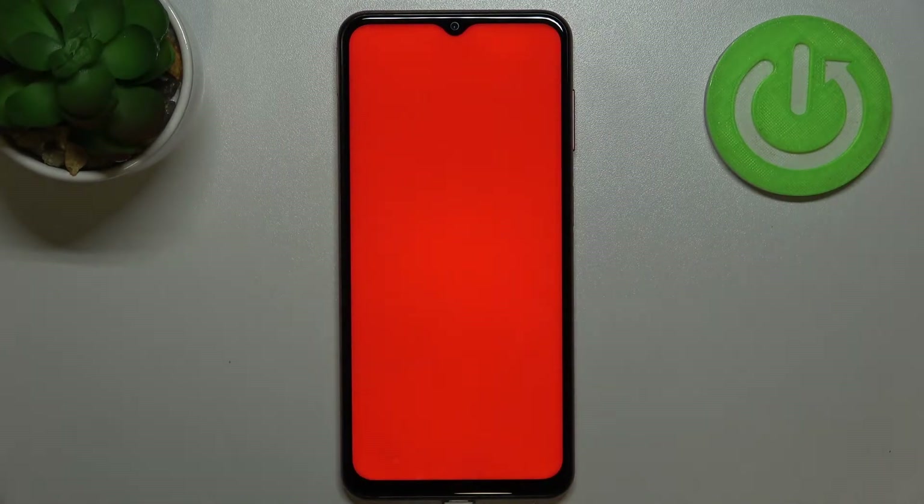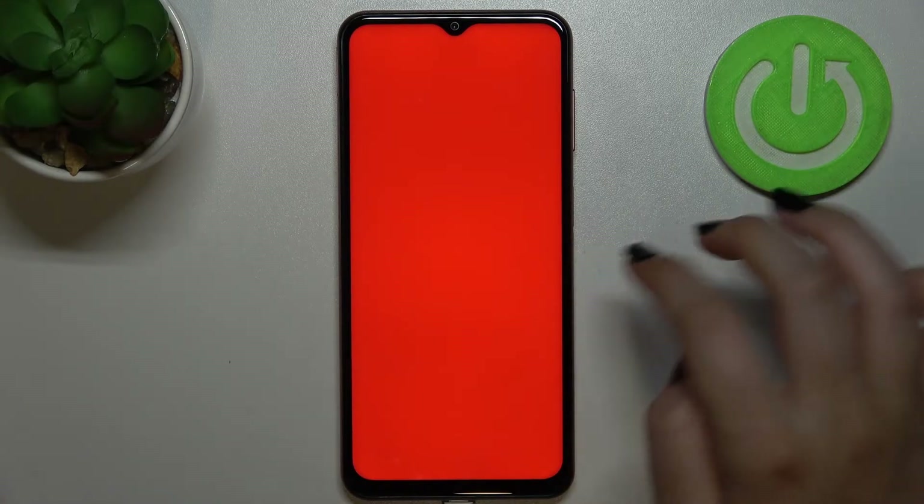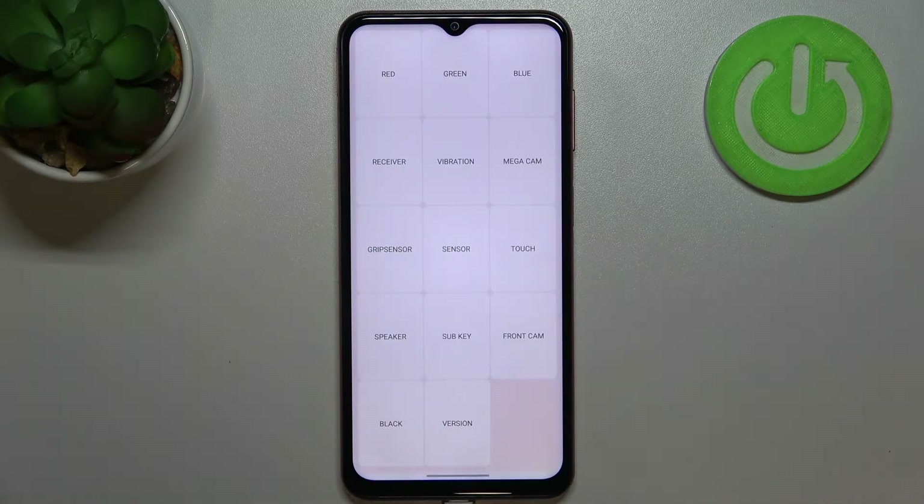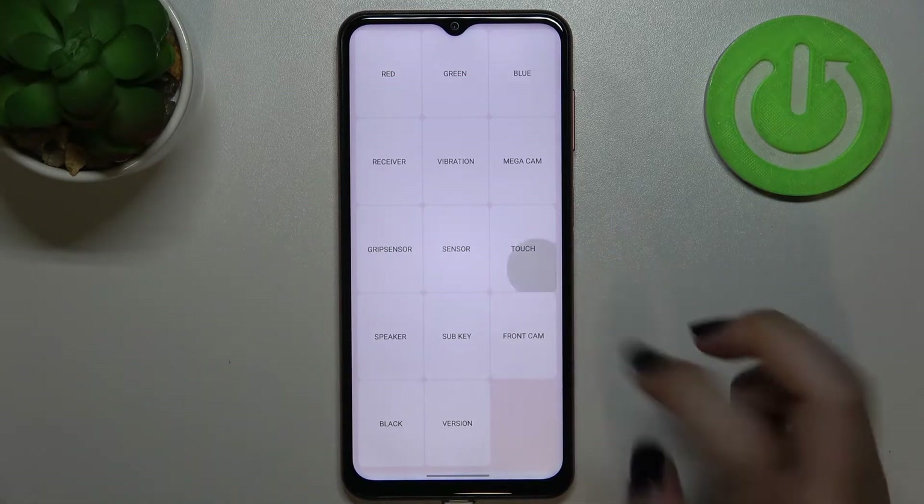Let me show you how it works. Let's stop on red — as you can see, we've got this bright red all across the screen. If you can see it everywhere without any missing spots like white dots or black dots, it means your screen works perfectly fine. The same situation with the green and the blue — if you can see it all across the screen, your device is in perfect condition, at least the screen.